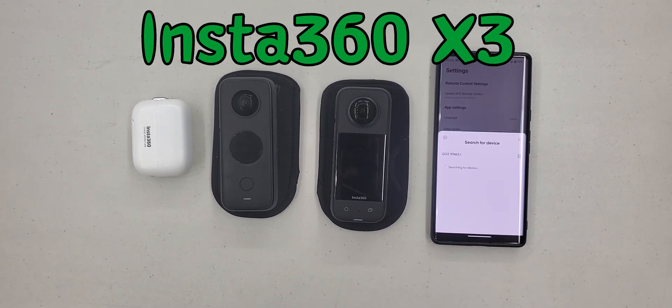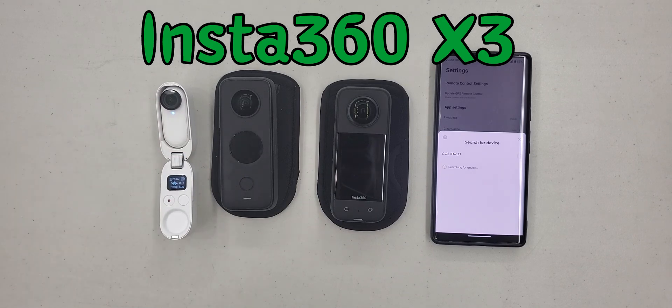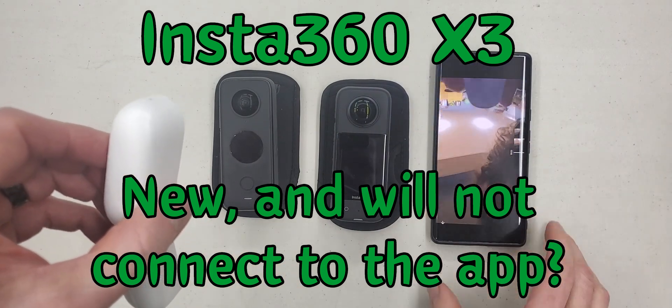I bought a brand new Insta360 X3. I already own the GoTo and the One X2 — those were connecting to my phone just fine. I couldn't get the X3 to connect at all, which I thought was odd.